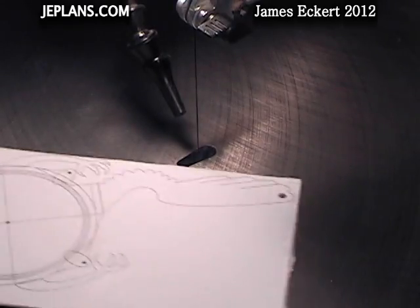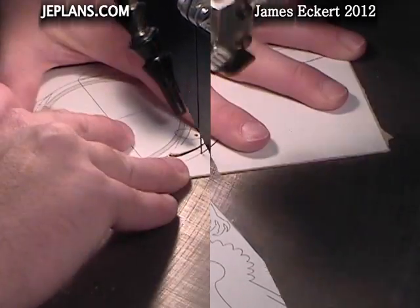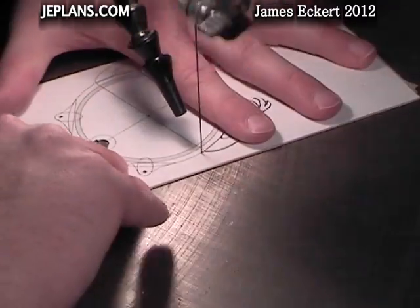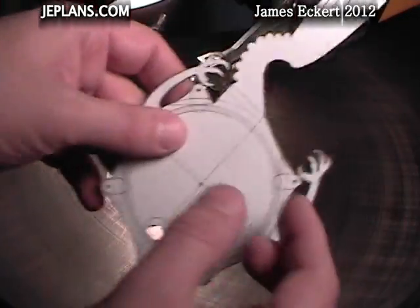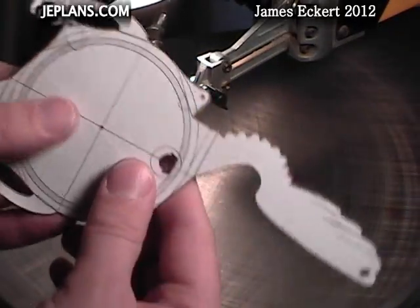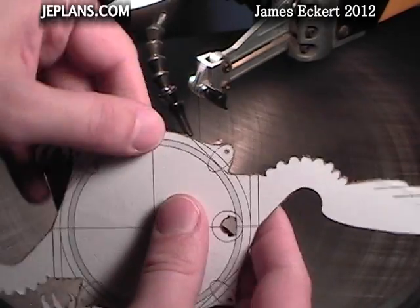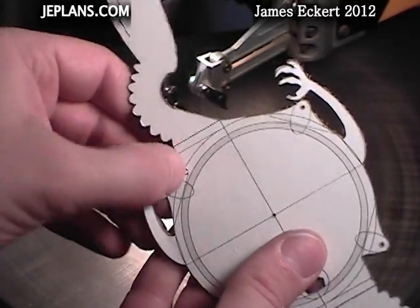We're going to cut out the outside. This is the top cut out. We'll clean up. We've got to put the bends in here, here, here, here, here, here, and here.